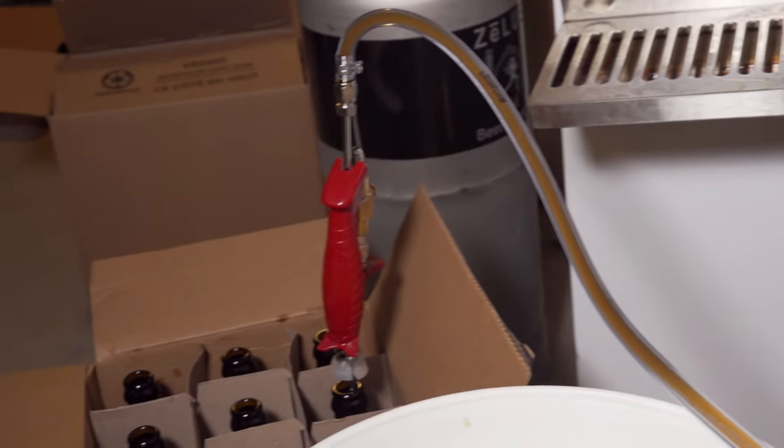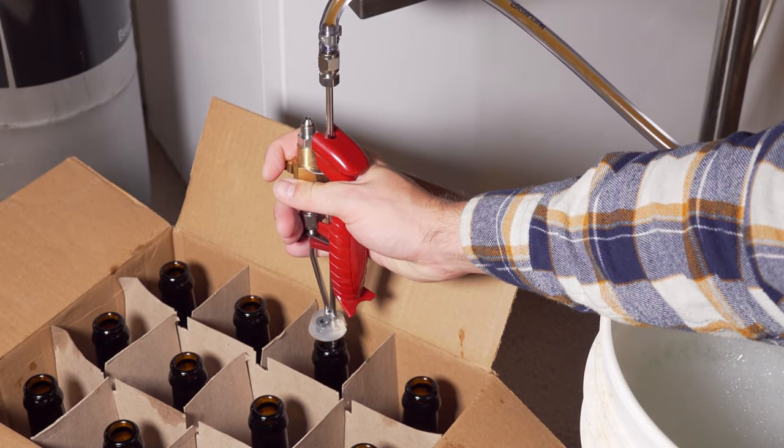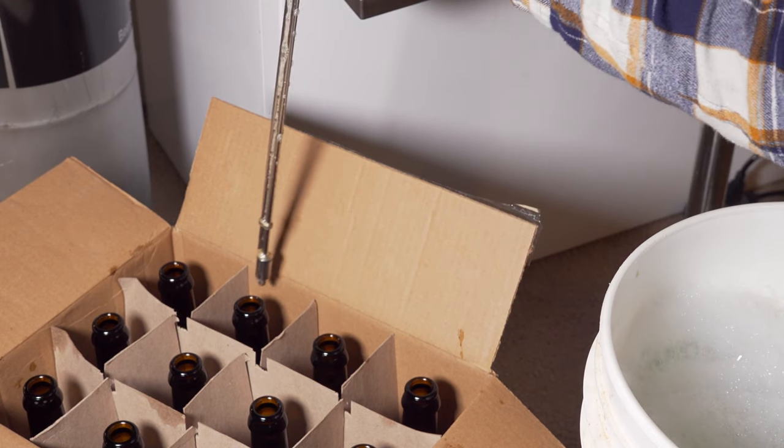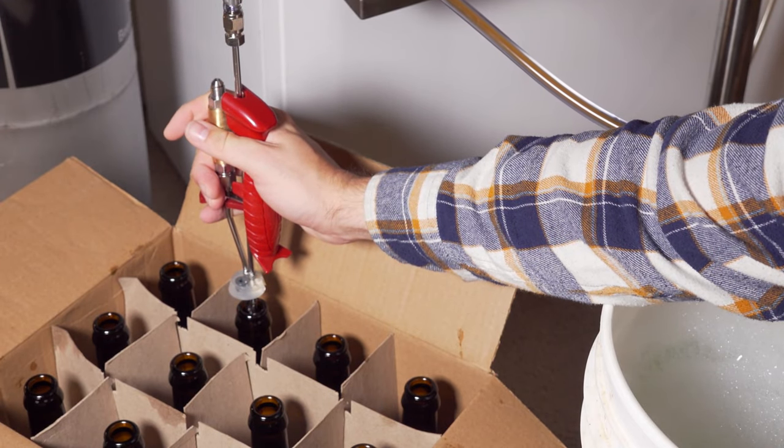I also used it directly from my fermenter to bottle my Christmas Weizenbock — I bottle conditioned that entire brew in 750-milliliter Belgian style bottles. The bottle filler worked very well in that case too. It turns out that size bottle is about the maximum depth you can get with this system, because it has to reach the bottom of the bottle and push down to activate the flow of liquid — a 750ml bottle is right on the edge of how far you can go. But whether it's filling a can, filling a bottle, or filling from the fermenter, there are really no complaints beyond the ones I just outlined.